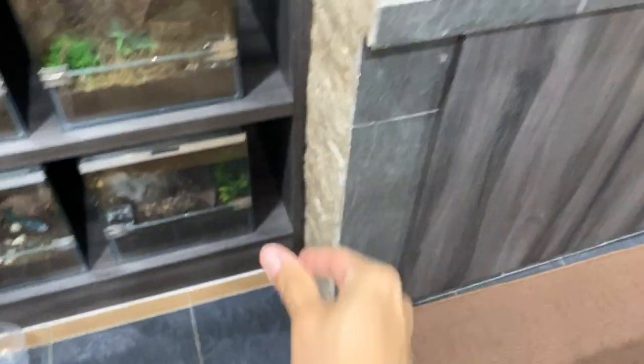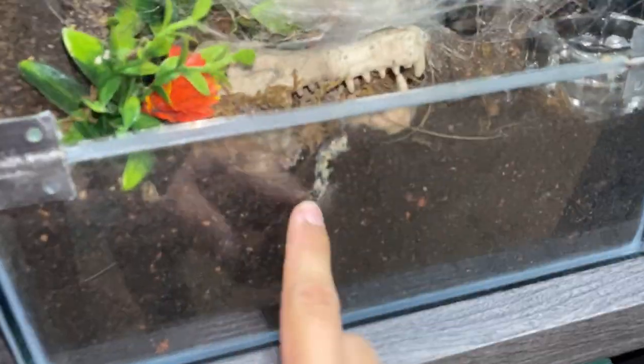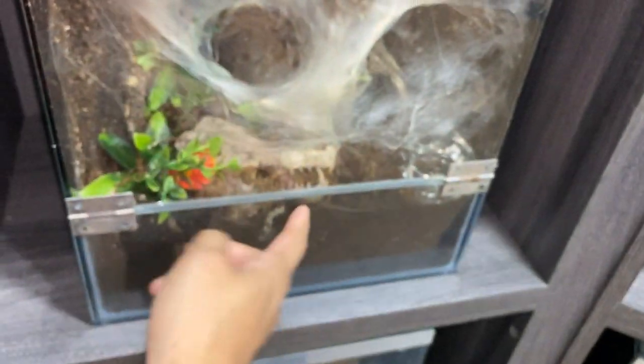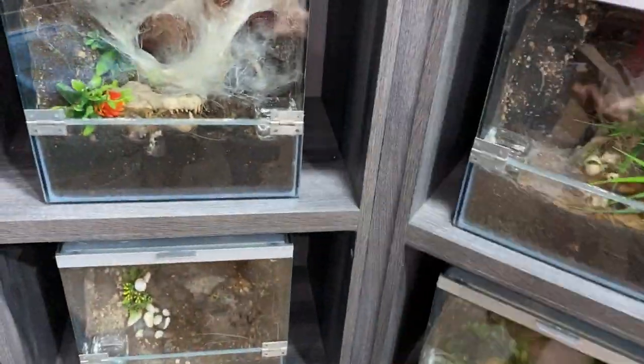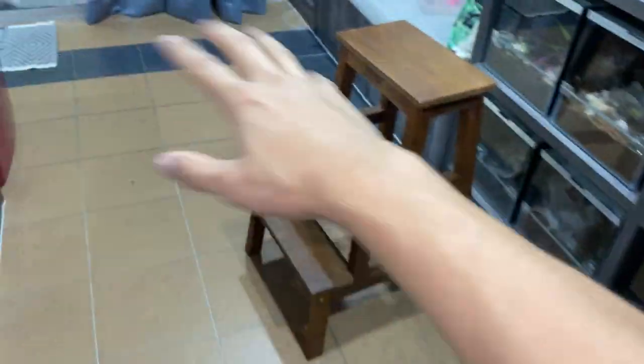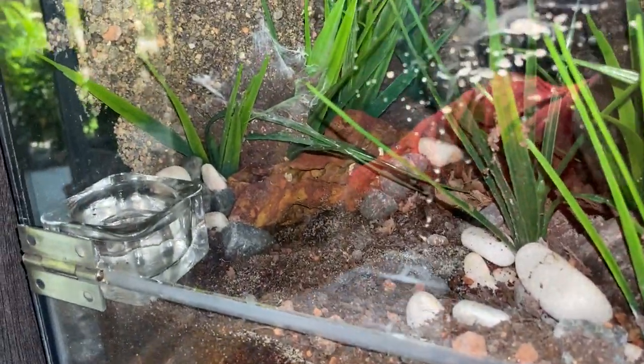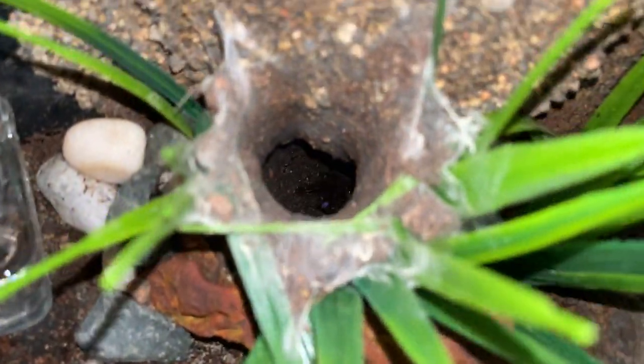I don't know why they can't just poop on the ground. For example, look at this one — this is a terrestrial earth tiger and it poops on the ground, which I'm still not happy about. But why do they have to poop on the glass? If you're saying 'oh, this one poops on the ground because it's terrestrial' — wait, just hold up. This right here is the enclosure of my blue fang tarantula. Let's see if you can see it in its burrow.